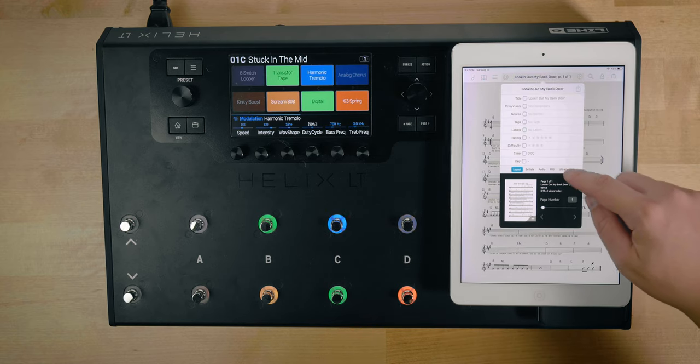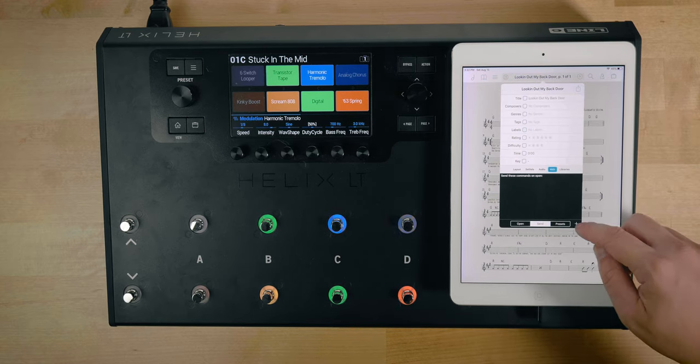Now we need to jump into the music software and actually send that program change. I'm going to use Fourscore — I've tried this on OnSong as well and it works there, so it should work in most music apps on your iPad. In Fourscore there are two different ways to do this. One is you go into the metadata of a song and under the MIDI tab you can create a program change, so every time the chart is opened it's going to send a program change to your device. The second option is to create a button — when you press it, it sends a MIDI signal. So one is more automated, one gives you more control.